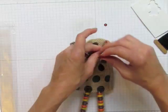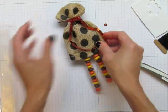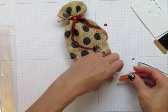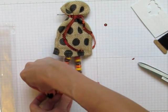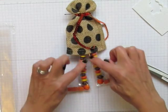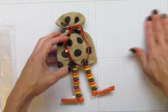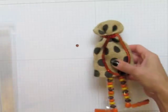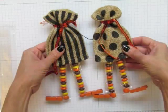Then we grab some sequin trim that just becomes a nice little embellishment. Because little dresses — see, here's the feet, here's the legs — little dresses need to have sequins. Every girl needs sequins on their dress. So these are little dress bags. Aren't they adorable?